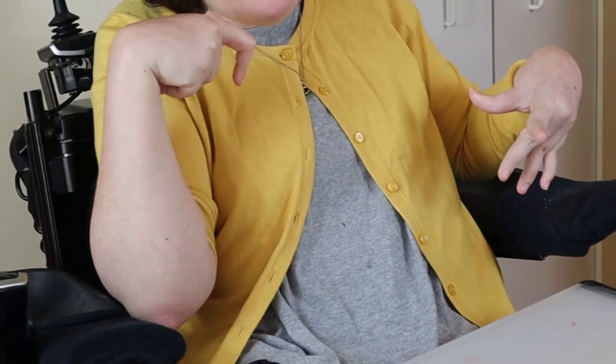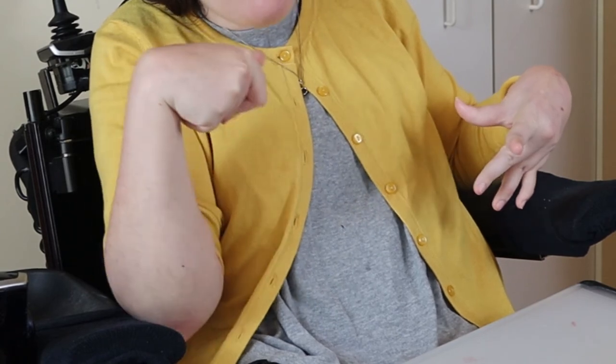Guys, look! I just cleaned up after doing that pour painting, and look — there's not a drop of paint on my clothes. Now that's the reason to be happy today.